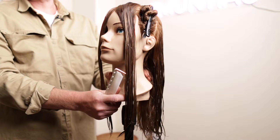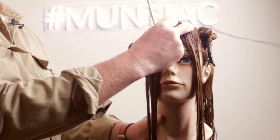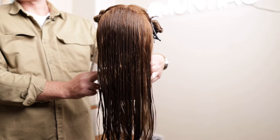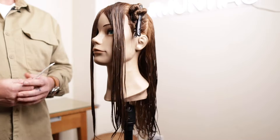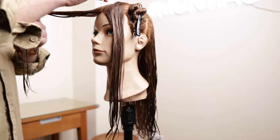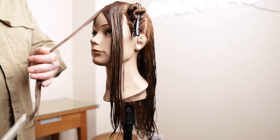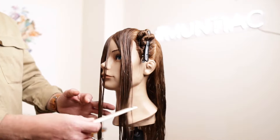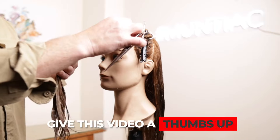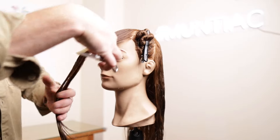As you can see, we've sectioned the head into basically four quadrants: we have the fringe, the side sections, and the whole of the back. You've probably seen a lot of videos on TikTok where people have been doing this themselves — that's fine, and I've done one as well which I'll link up in the card. The fringe is going to be the main guide for this whole haircut.